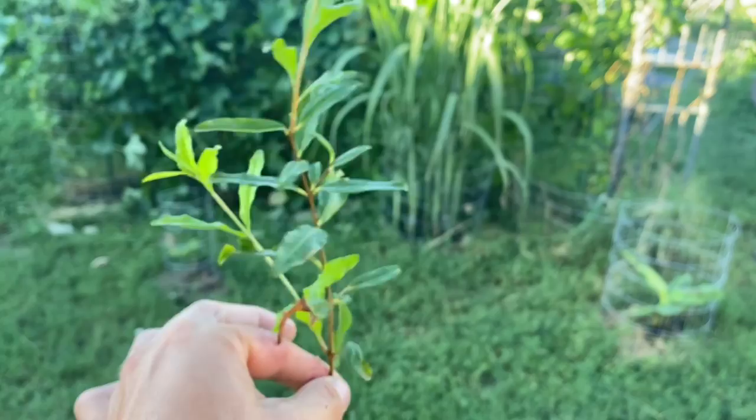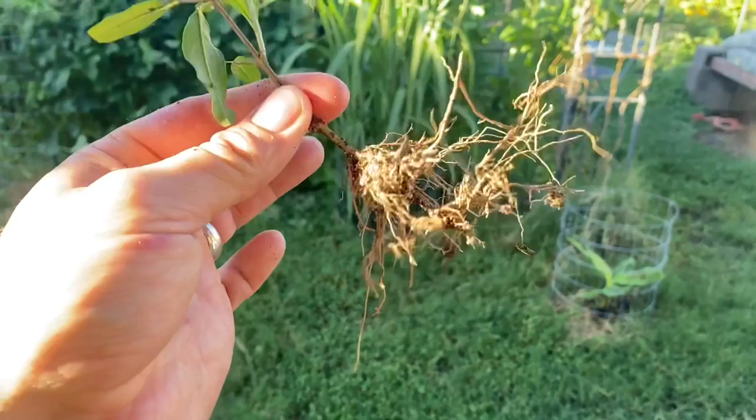In this video I'm going to show you how to propagate pomegranate cuttings — super easy and super effective, 100% success, and you don't even need rooting hormone.